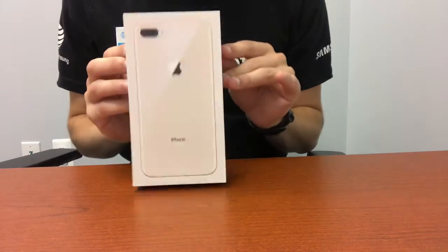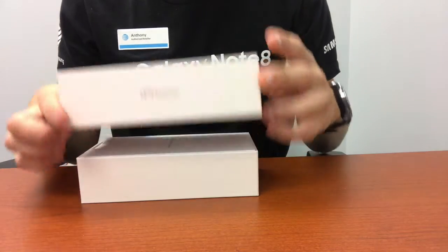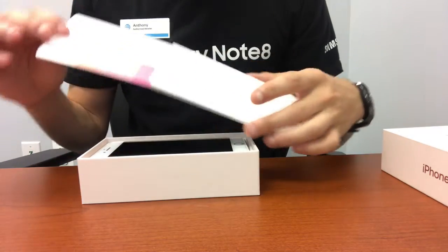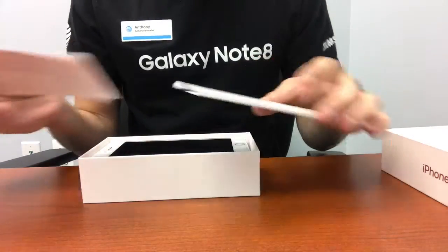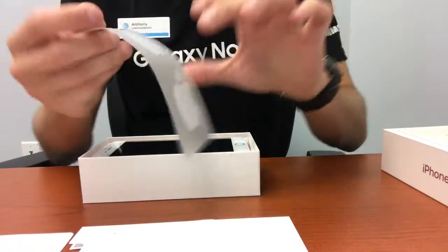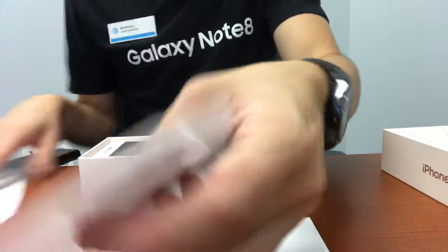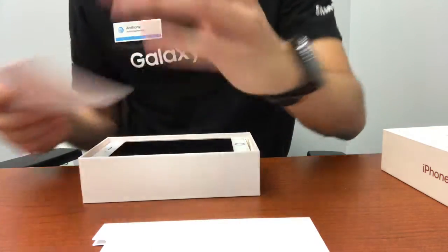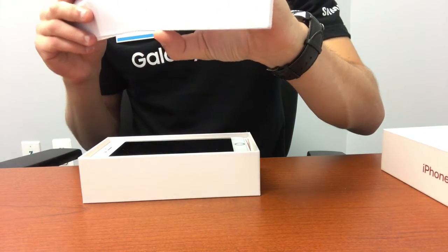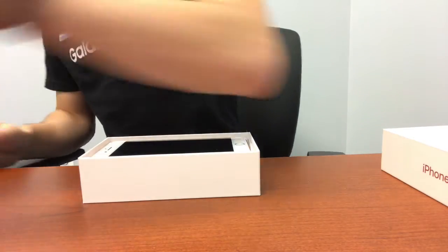Just like any other iPhone, the 8 Plus comes in that really nice cardboard box like it always does. So we're just going to put that aside right here. Your instructions and stickers do come in with the phone, and we do get these stickers that we always get. I am filming on the iPhone 7 for this video, like I always do. But right now let's get right into the phone and put these credentials and everything to the side.